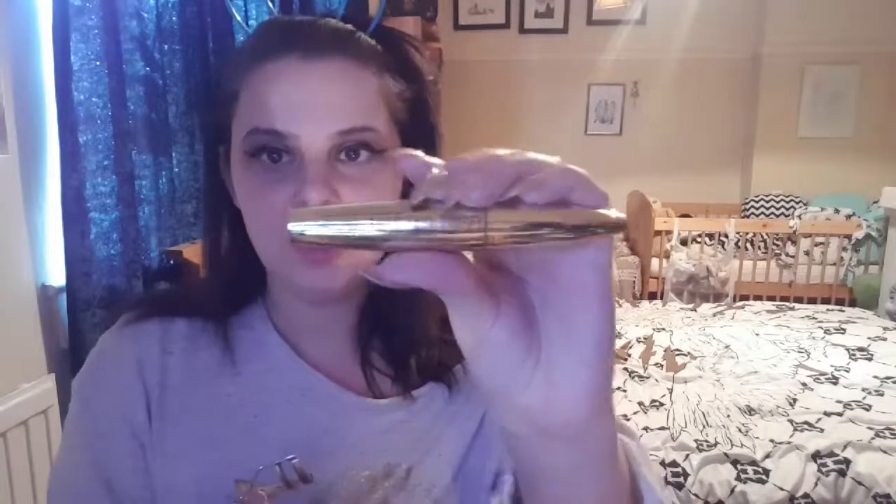Now I'm going to curl my lashes and put on some PS False Lash Effect Mascara. I haven't got a lot on as I am going to be putting on false lashes later. For now I'm going to go off camera and do my base makeup just to save on time — if you'd like to see how I do that I'll link a video below, but it's really just about the eyeshadow today.